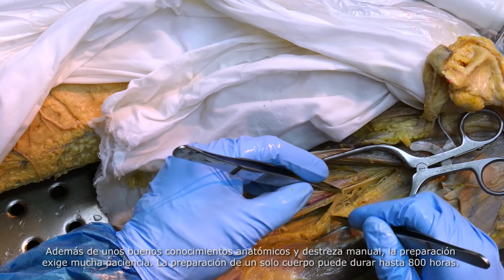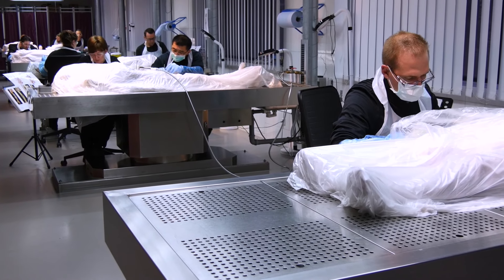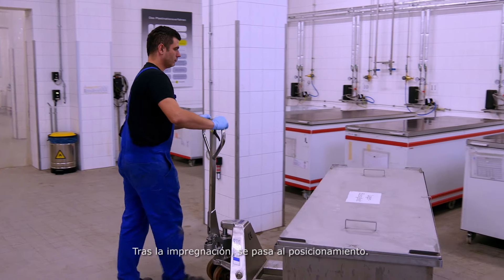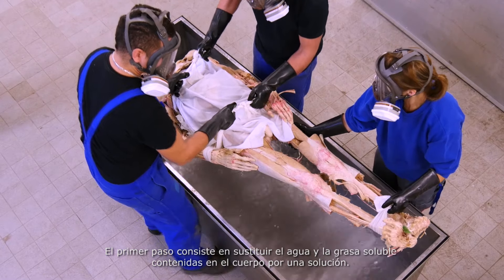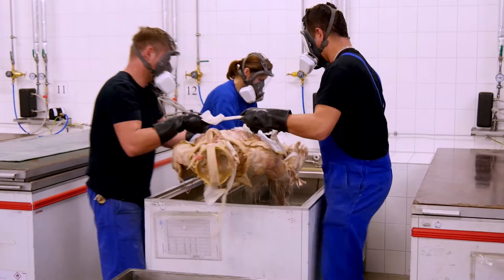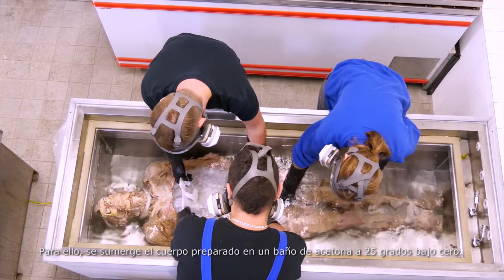Alongside a good anatomical knowledge and manual skill, preparation requires much patience. Preparing a whole body can take anything up to 800 hours of work. After preparation, the actual process of plastination begins. In the first step, the water and soluble fat in the body are replaced by a solvent. For this, the prepared body is laid in a cold acetone bath at minus 25 degrees.